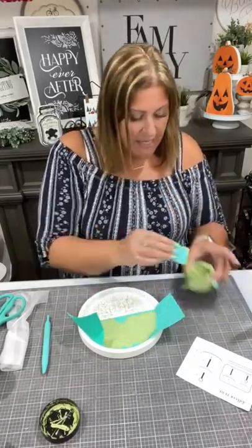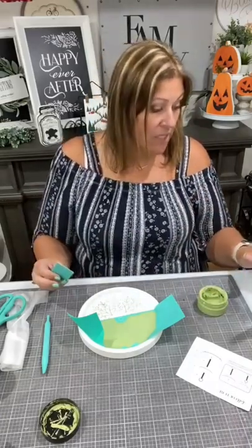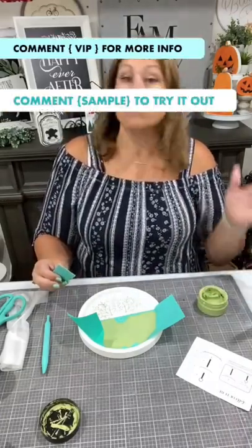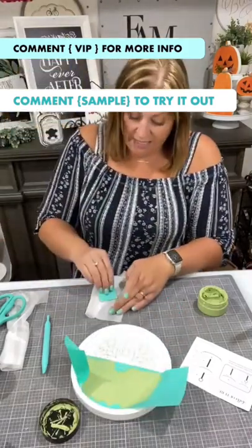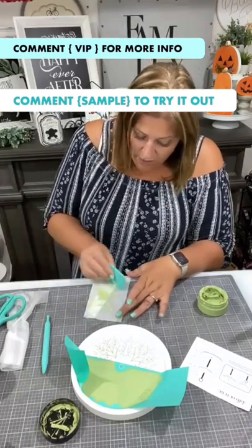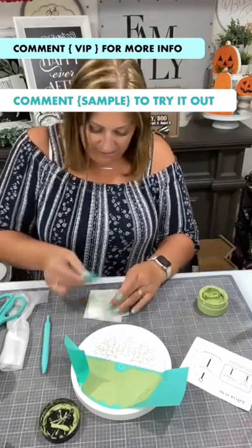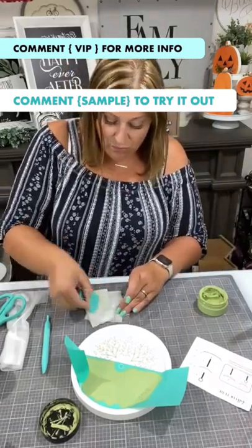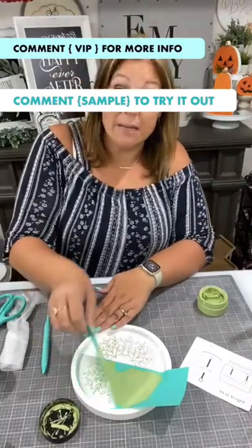If you have not tried this yet and you would like to try chalk, I highly recommend grabbing a sample. All you have to do is comment 'sample.' Unless, of course, you're on TikTok — then I can only tell you to click the link in my bio.